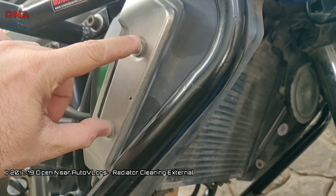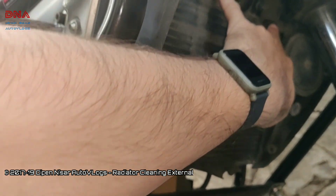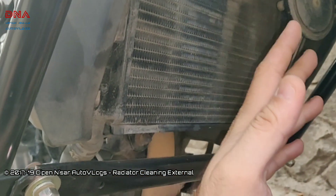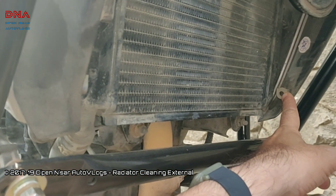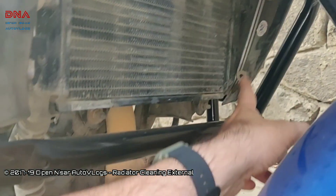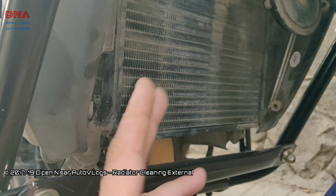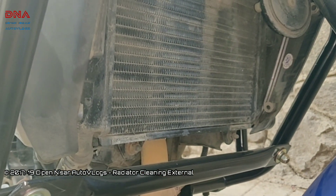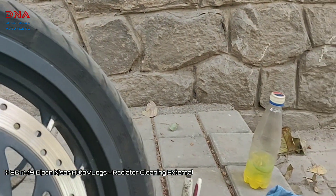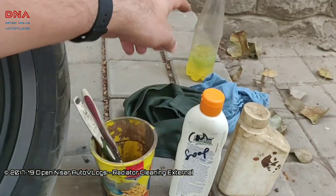It's very simple to remove the cover. You need to remove two Allen bolts, then two top nuts — so four nuts and bolts in total — and the plastic grill will be loose. Then there are press clips: you insert a screwdriver, press that part, and remove all four clips, and the radiator cover will be off. If possible, while fixing the bike I'll try and show you guys how to remove the cover. For now I'm going to start with the cleaning process. I'm going to be using a regular toothbrush.